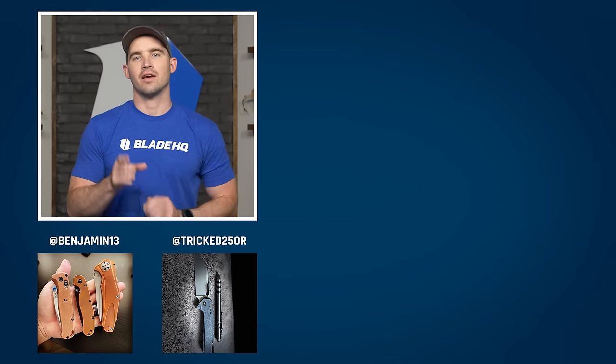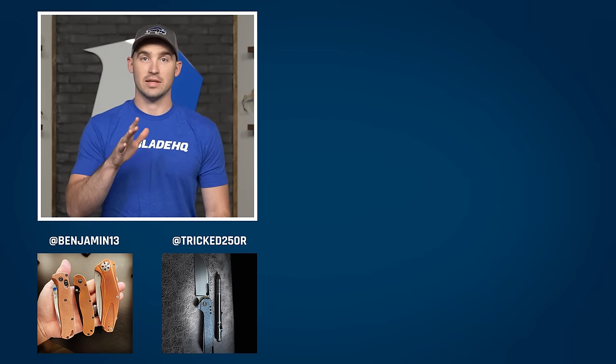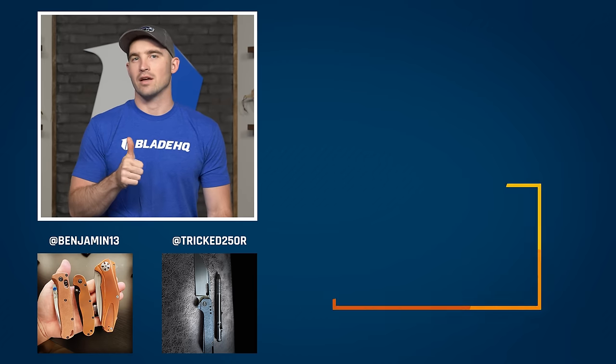You made it to the end screen. If you're not already, subscribe over here to Blade HQ. If you want to check out some of the amazing knives we talked about, go to BladeHQ.com, and down below some knife content I think you'll like.